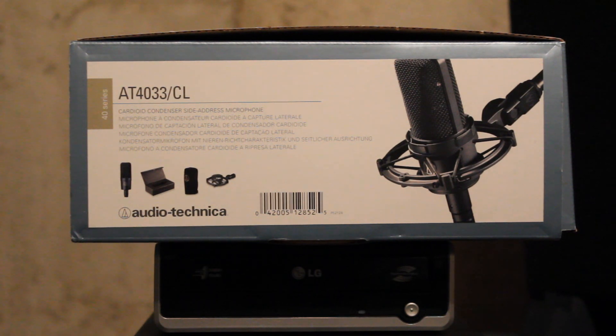What's good y'all, it's your man Dixie Freely up thinking Outline Media Group. Today I'm going to give you guys a quick review of my new mic, the AT4033CL.